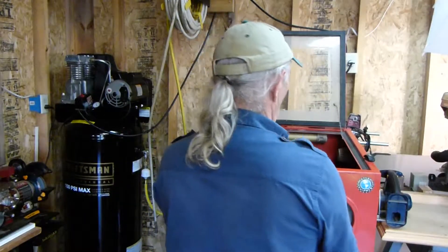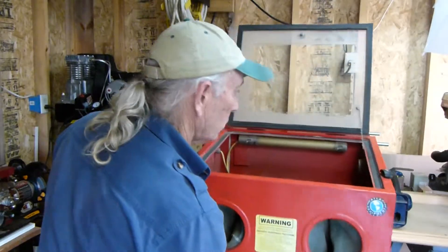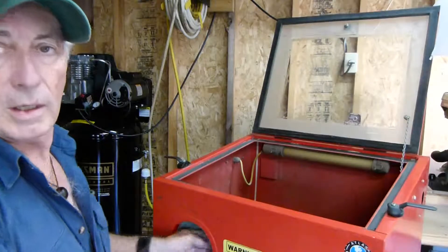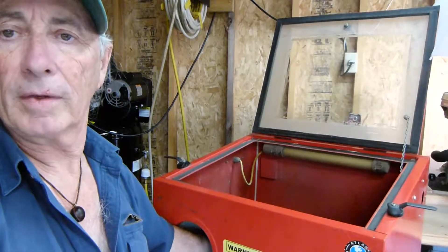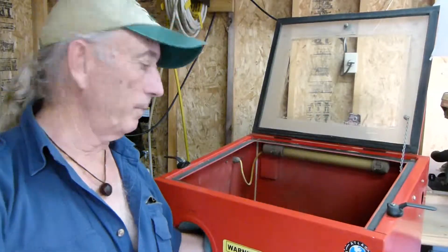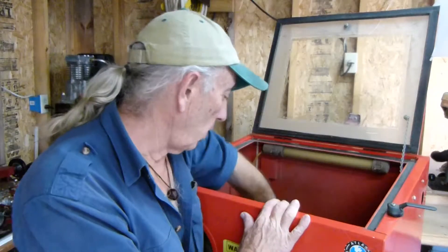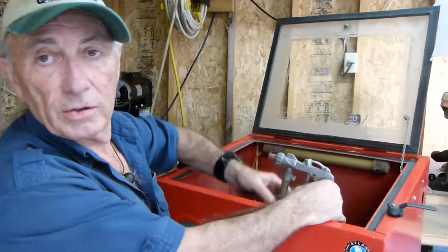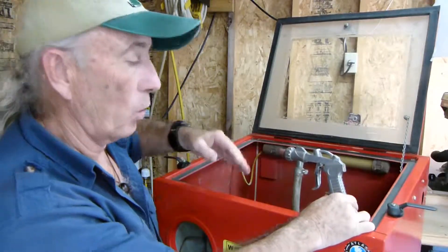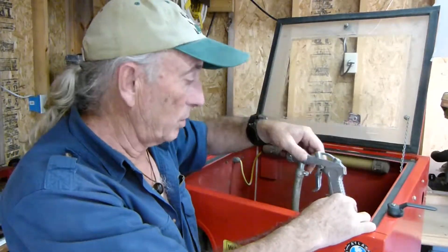We've got two hands that we use. One hand kind of holds the part generally, and another one holds a spray gun which I've got right here. Now the gun is built into the device. It sprays a medium, a sand, or a blast-type medium that cleans rusty parts.